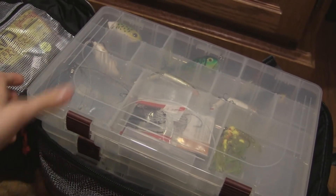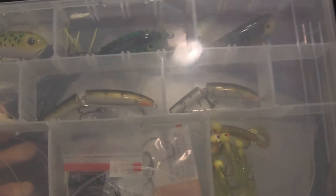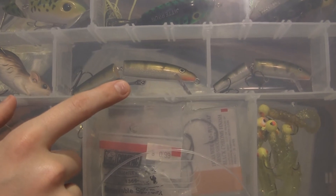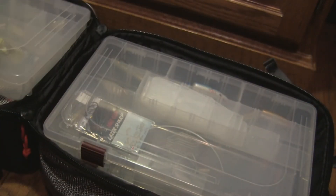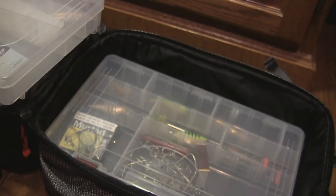In my first tackle box I have some small items down there, this is where I keep my hooks, and in here I keep my leaders. That's my Life Target mouse. One of my repelos, and the same one but a smaller size. Up here are my jitterbugs. In here there's not much — just a spook and some other topwater lures, extra binders, and some little hooks down there. Not much in that box.